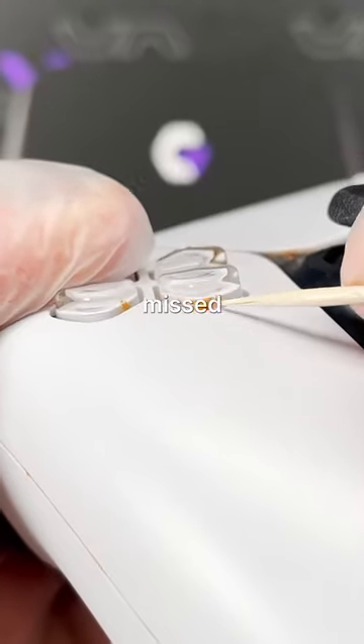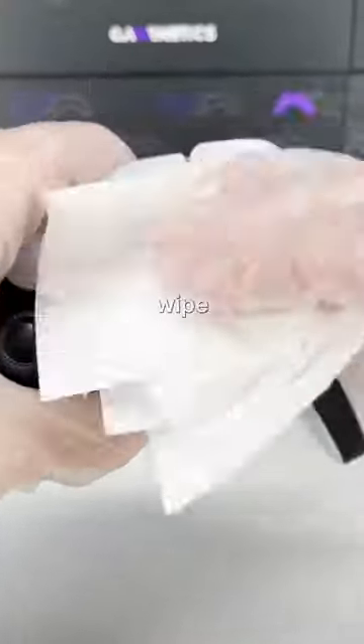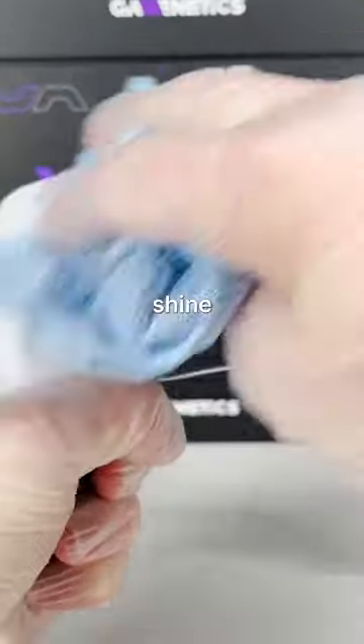After the initial wipe down, we'll grab some toothpicks and start picking out what we missed from the buttons and edges. Once the edges are clean, we'll give it one more wipe down with some isopropyl alcohol to make it shine.